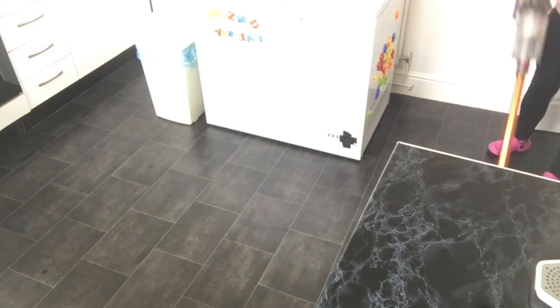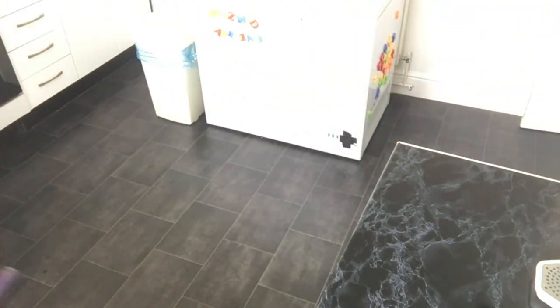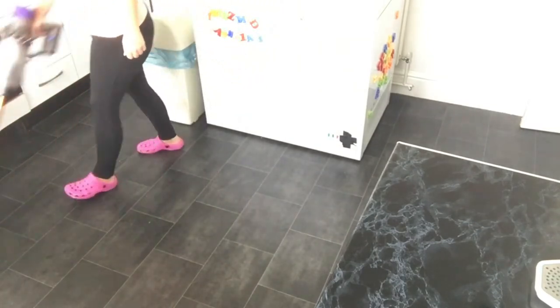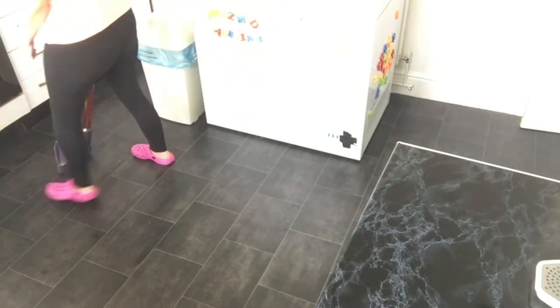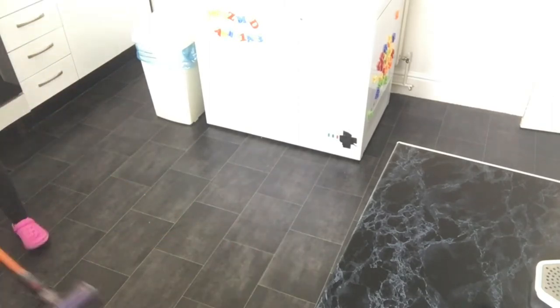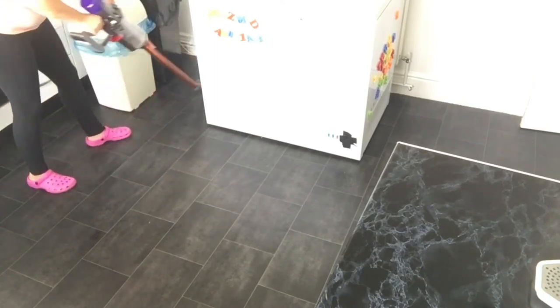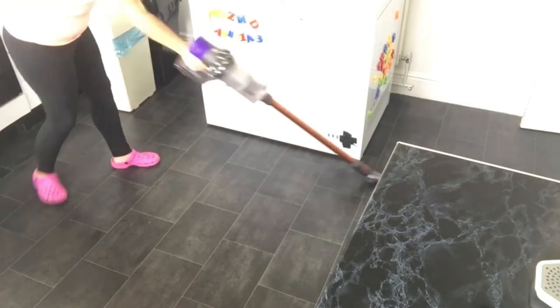Now on to my trusty Dyson V10. I bought this refurbished from Dyson themselves about six months to a year ago. I absolutely love it. I hate being tied to the wall with a cord — this has brilliant suction power and gets all the bits up off my hard floors. I don't know how I survived without a stick vacuum in the past.